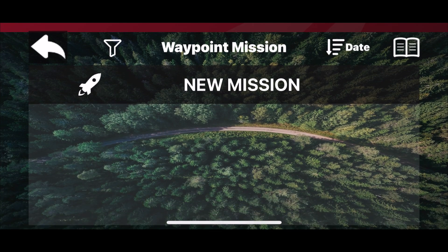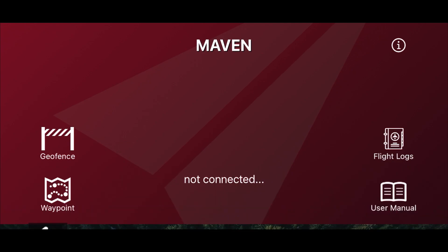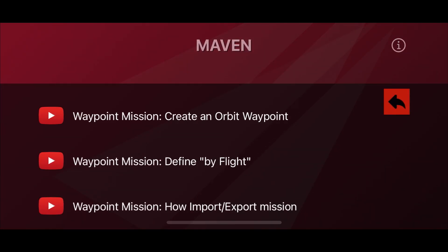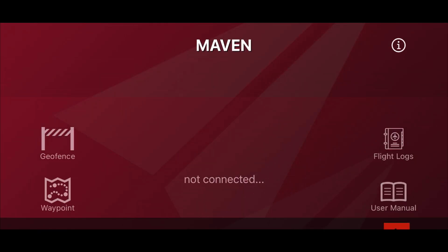Waypoints are very similar to the Litchi app - I'll be doing future tutorial videos on all of these. We also have flight logs - I've already got some there and I'll explain that in another video. A pretty important one is the user manual, where you've got some tutorials already in case you want to have a look. Right at the bottom you've got all the different languages, which is pretty good.